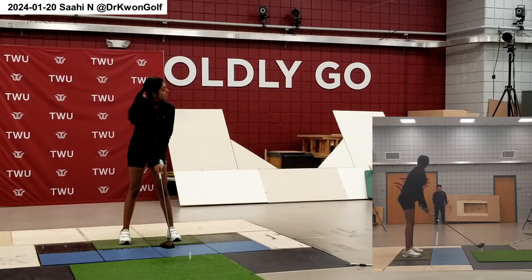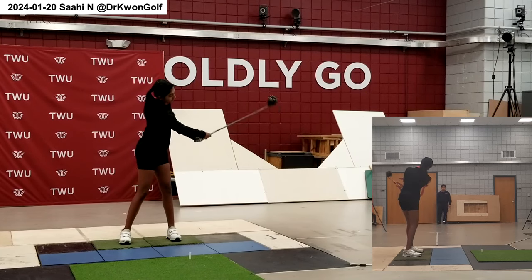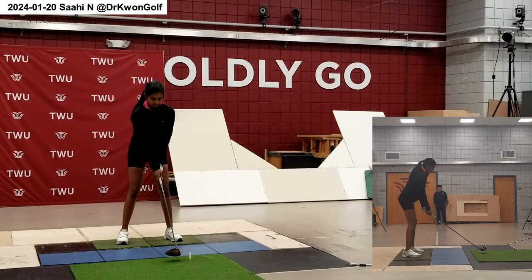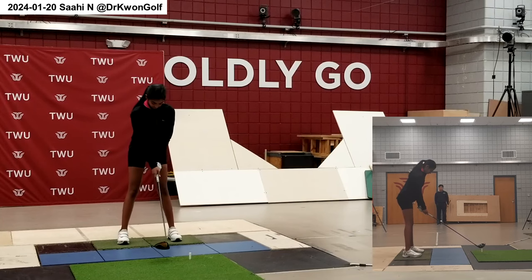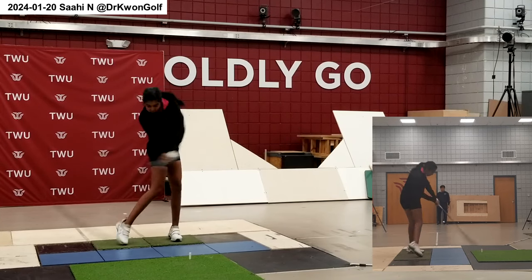All these stages just make the motion really simple — you're just changing direction and connecting them well. Yes, and then check the foot and toe position.